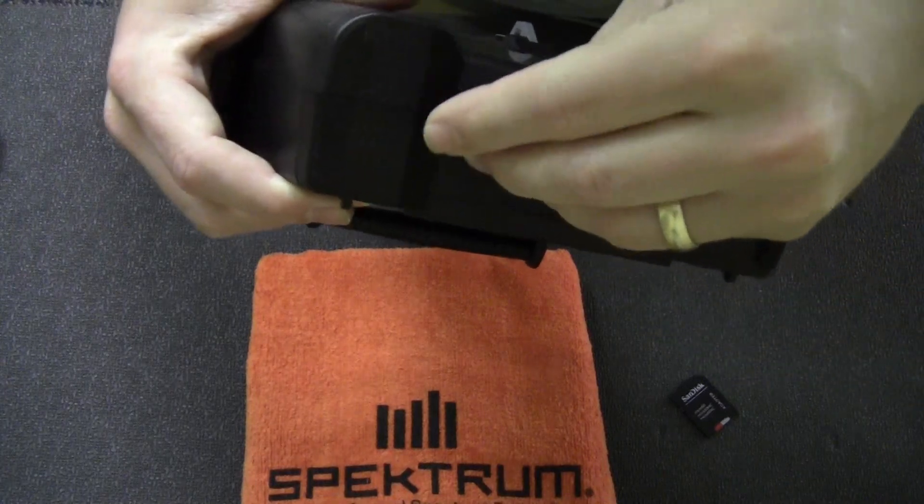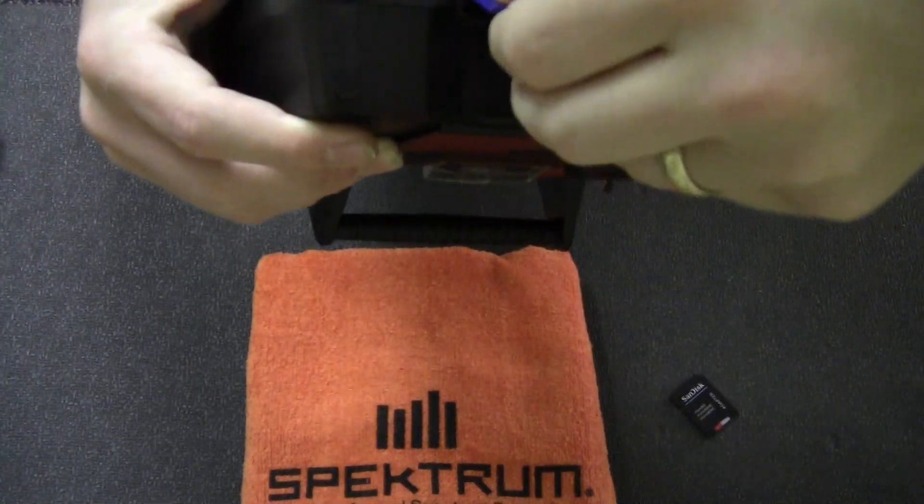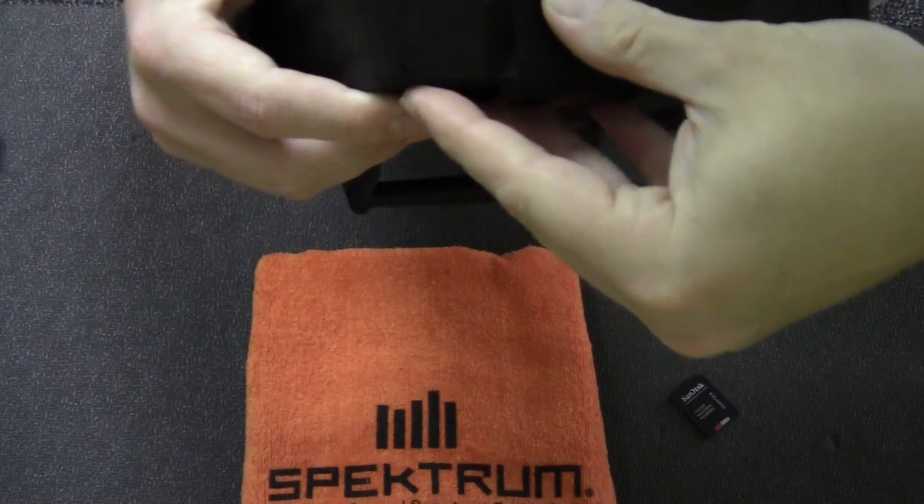Just kind of pick away at it — it's just like trying to plug in a USB cable, you almost plug it in wrong every time. So just find the way it pops in.